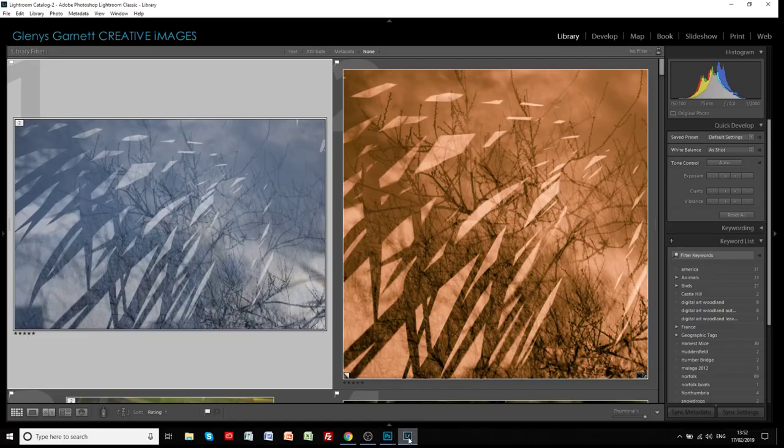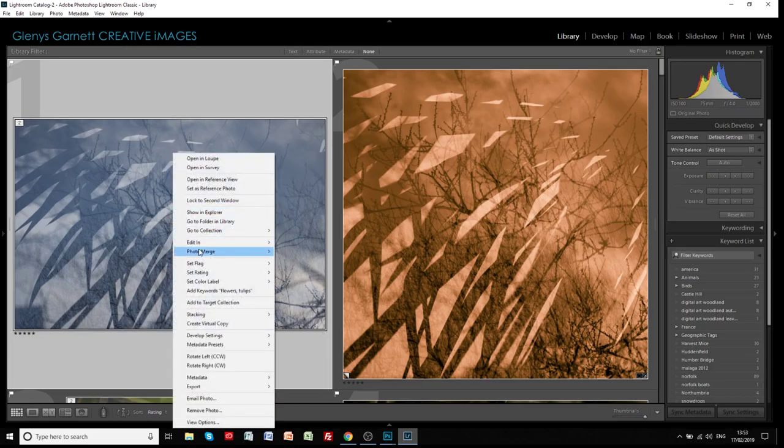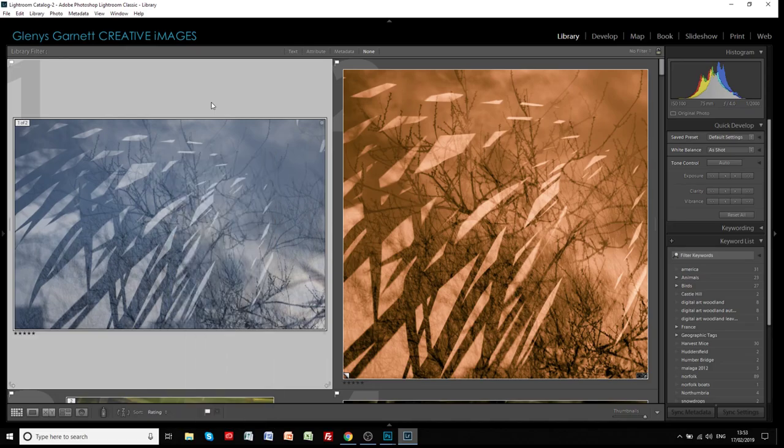Let's go into Lightroom and I'll show you the original image here on the left. What I would normally do when doing something like this is straight away create a virtual copy in Lightroom. You do that by right-mouse-clicking on the image and you'll see the option to create a virtual copy. All that does is create another instance of the image in your Lightroom catalogue, and you can create as many of those as you like.